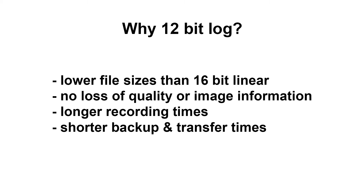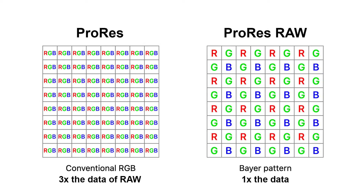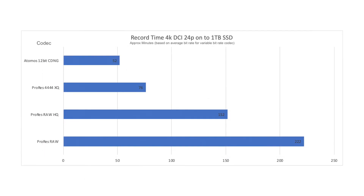This also applies in a similar yet slightly different way for a 12-bit ProRes 4444 file compared to a ProRes RAW file. A conventional ProRes 4444 is using full RGB data per pixel, and as such the file sizes can be huge — not so much with ProRes RAW. Here is a graph that shows estimated record time comparisons between the various formats. ProRes RAW not only allows you to record the longest, it also records the best image quality possible.